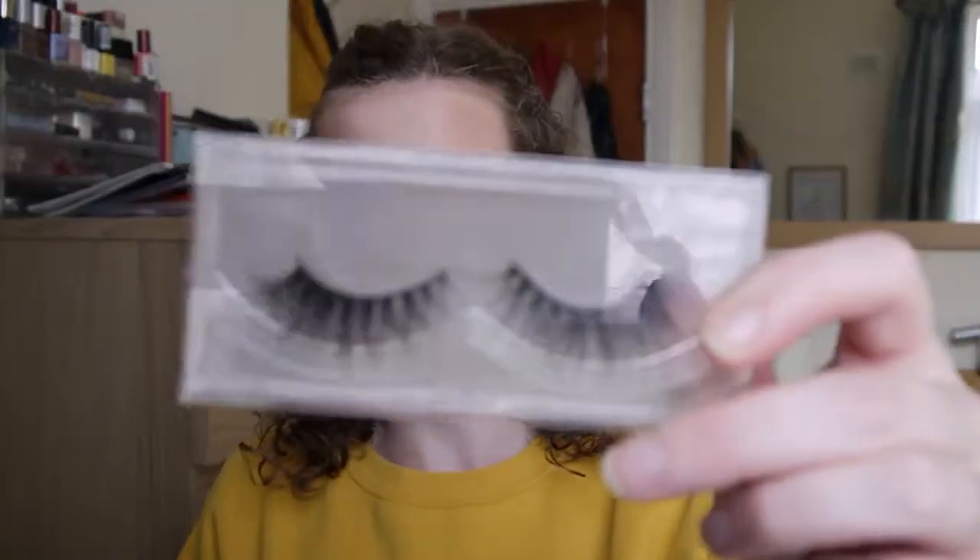Now we're going in with some eyelashes. These are the Doll Beauty eyelashes in the style Hannah — they're very wispy, fun and flirty and I really, really like them. They're lovely eyelashes. I just know that inner corner is going to lift any second, but we'll leave it.